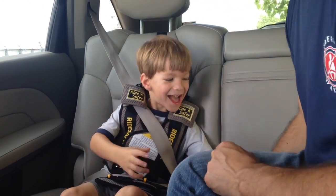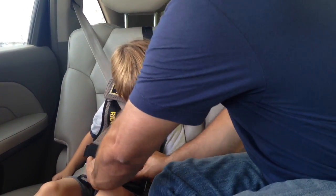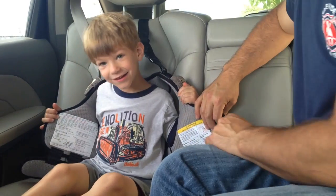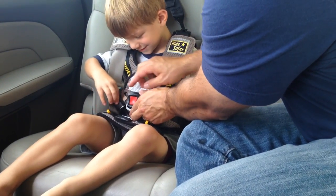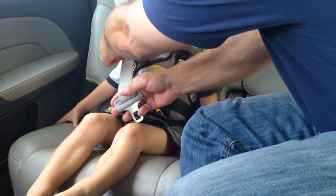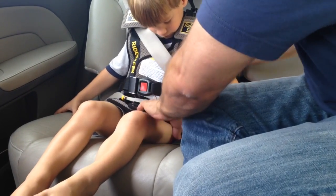If you're using this every day, what you can do is just unbuckle the seat belt, slip the lap part out of the one clip on this side, unbuckle the vest, and now he's out — leaving the other two clips in place. Then when he gets back in, you buckle the vest clip, bring the seat belt, buckle the seat belt, slip it into the one clip on the buckle side, and then pull the slack out.